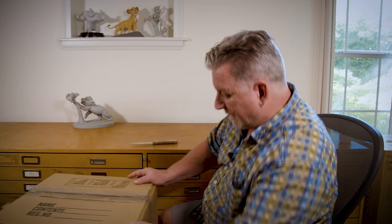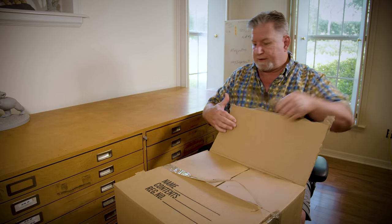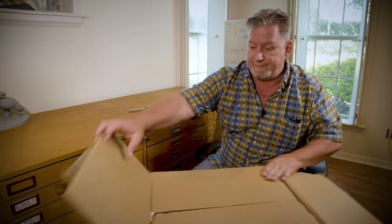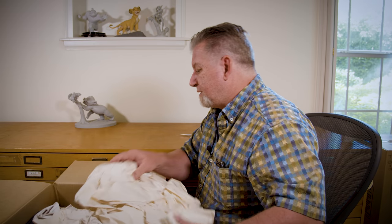All right, here is our first box and it is heavy — it is full! I'm not sure what's in here but we're gonna find out. It's been 10 years since I've opened a lot of these boxes, and to me it's just like Christmas because these things bring back so many memories. A lot of these were sculpted by my friend Tony Cipriano, who is one of our sculpting teachers on Creature Art Teacher, my website — he teaches ZBrush.